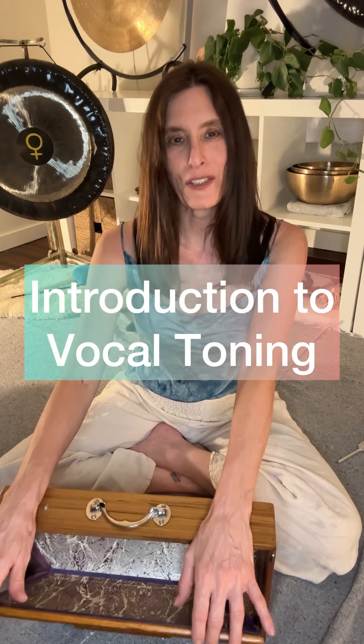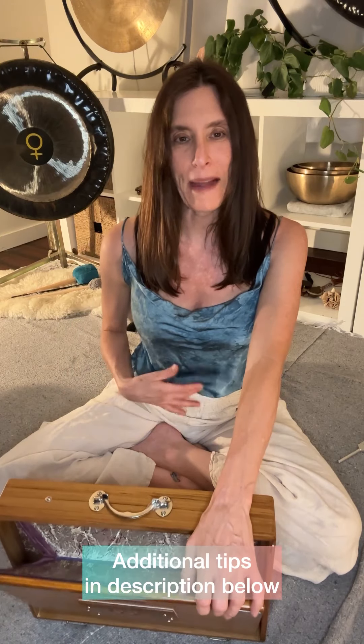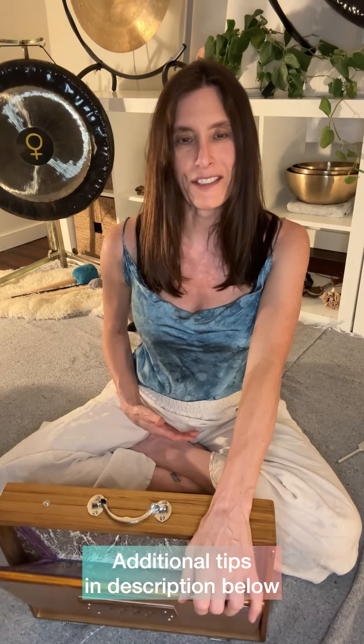Did you know you don't have to be a singer to work with your voice? In fact, vocal toning is the most powerful tool that you have to give yourself a vibrational tune-up, balance the energetic centers. It's a great way to calm the mind, strengthen the mind-body connection. So let's go for a journey.